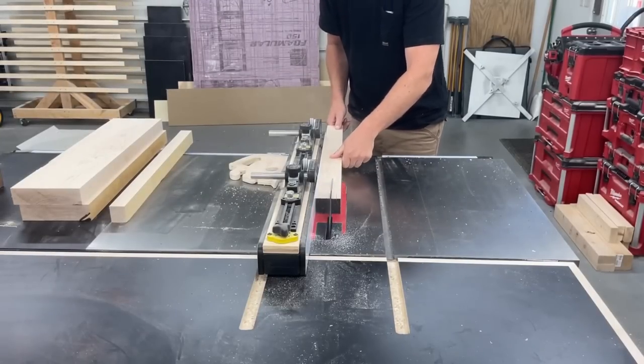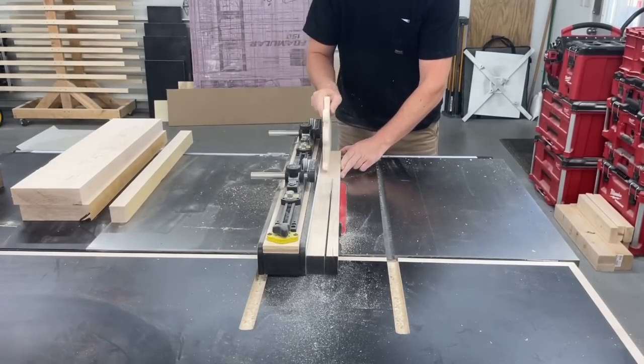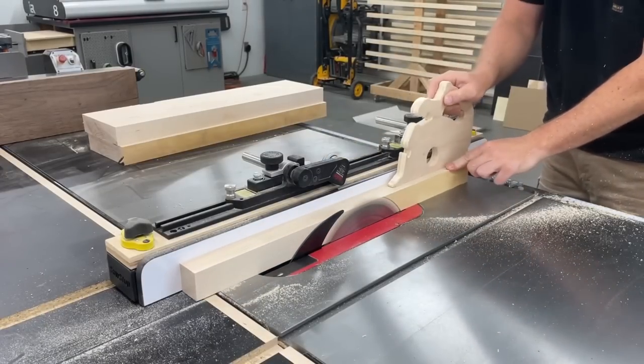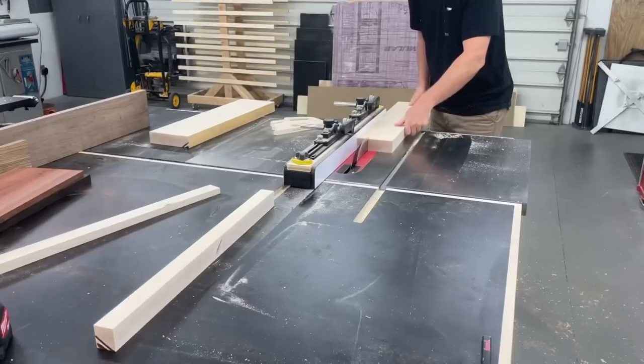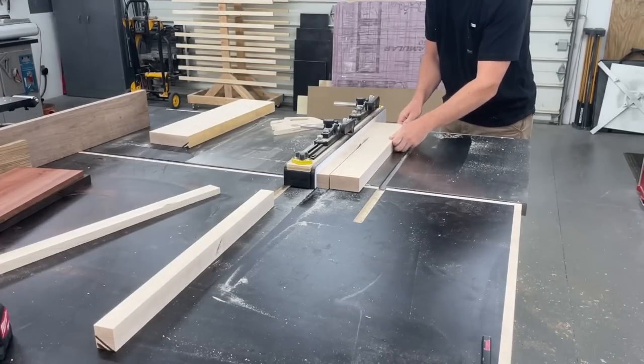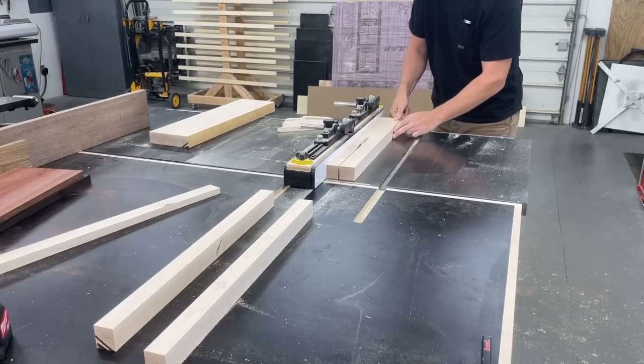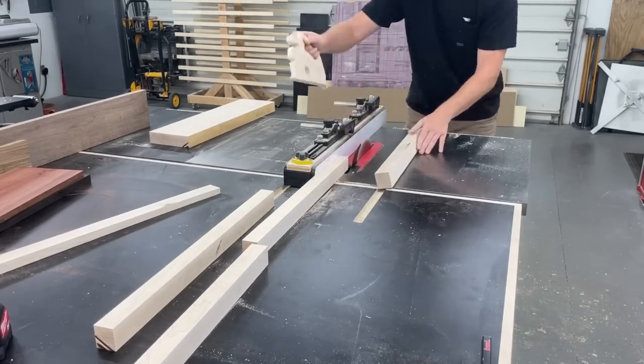Over on the table saw, since I'm making edge grain boards, the width I have the saw set at is how thick the cutting boards will end up being after the pieces are all rotated. I'm going for one-and-a-quarter-inch thick boards, so I have the saw set just a little bigger than that so I can plane the whole board down to thickness after the glue-ups.